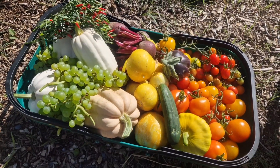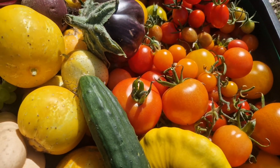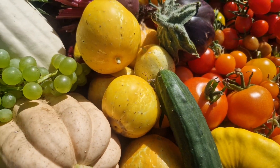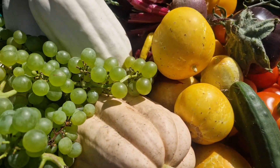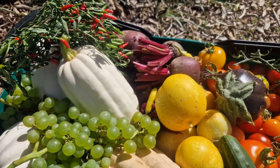Really chuffed with this harvest! It's the first year I've had grapes, the first year I've had roast potato or mashed potato squash, and also the same with the lemon apple cucumbers. So it's been a really good year this year, and that is a nice little basket to take home for the beginning of September.